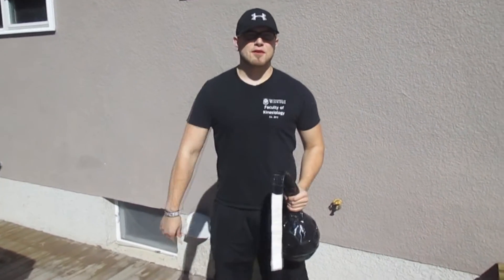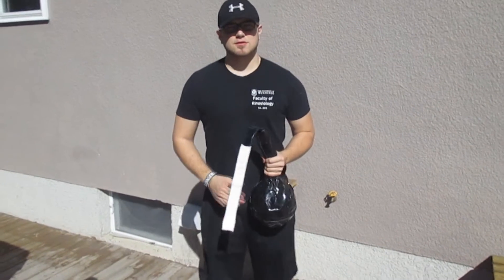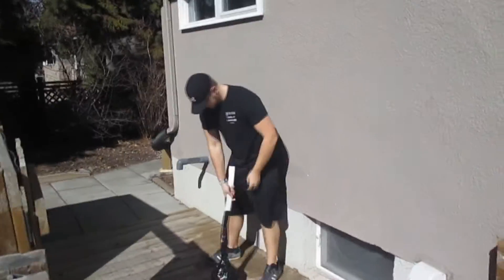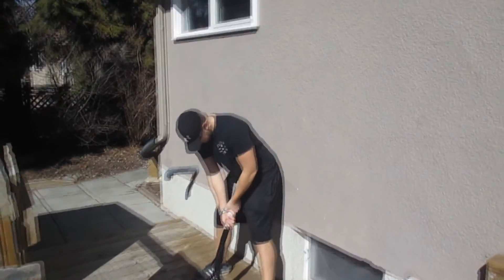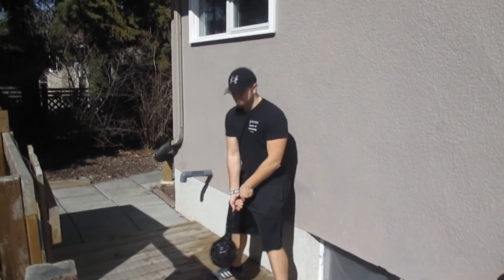Hey guys, I linked my last video here on how I put this thing together, but now I'm going to test out my new tornado ball. It's my first time actually using a tornado ball, so bear with me.